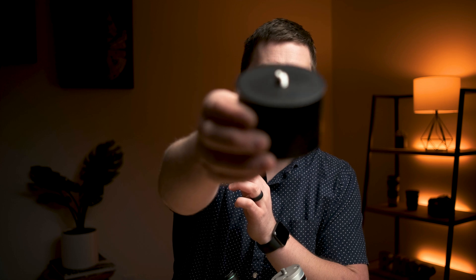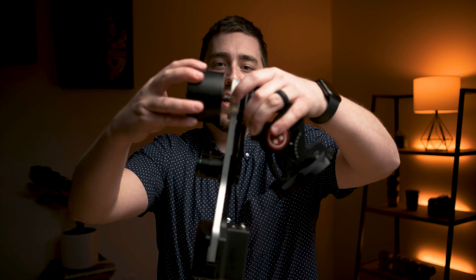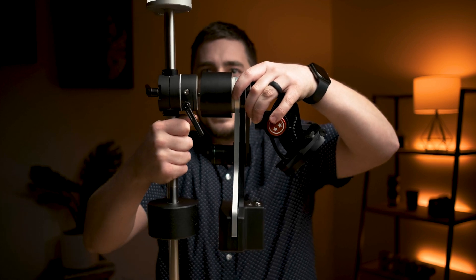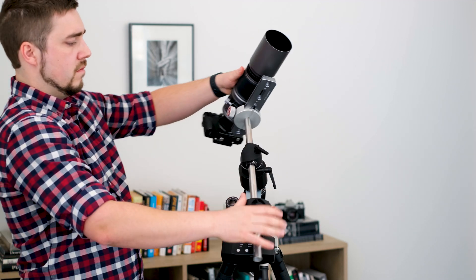This one is from Kirk Enterprise — it's literally just a spacer with a three-eighths screw thread on the bottom and a three-eighths pin on the top. What I can do is take my Fornax, screw this onto the end of it, and then attach the counterweight shaft to that. Giving that extra space all of a sudden allows me to flip and rotate my telescope and the counterweight — because the counterweight moves with the scope — any old direction I want to. That's a huge advantage, and this spacer is about 50 bucks.